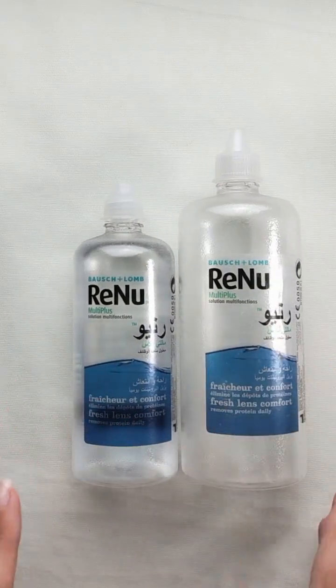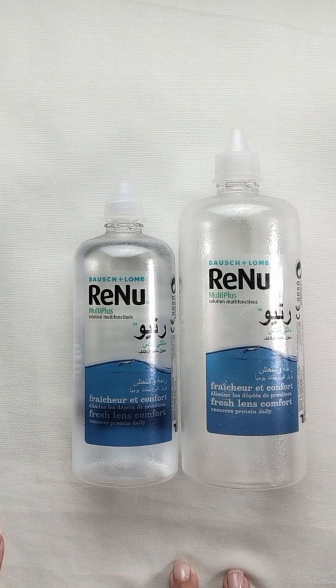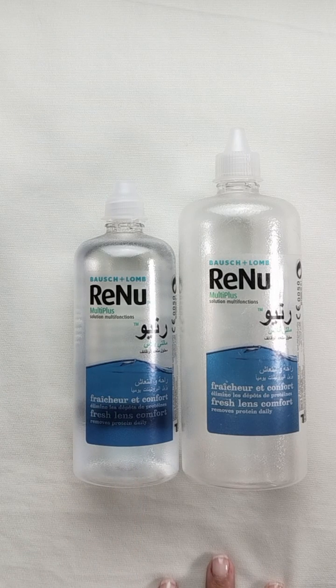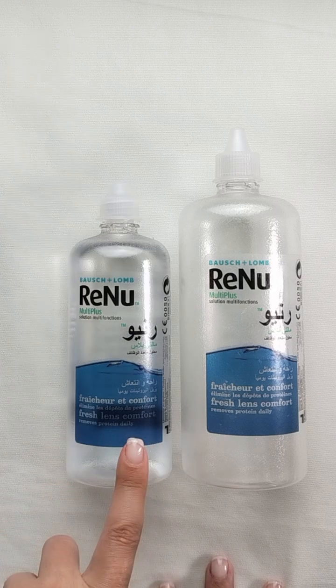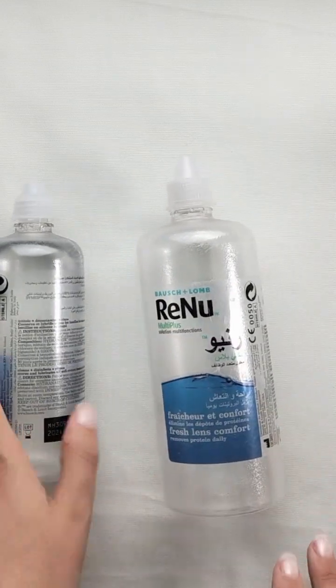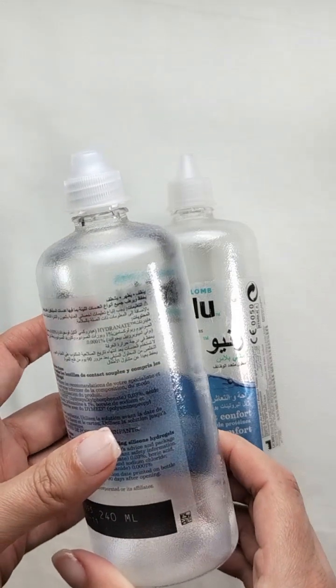I really love it because it makes my contact lenses very clean and very soft. It really dissolves any residue because I wear my contact lenses the whole day. I wear sunglasses all the time so I can't wear them over glasses, so I always wear contacts during the daytime. I need something to make my lenses fresh and clean, and remove protein and residue, so it won't harm my eyes. I've tried many brands but I always come back to this one.